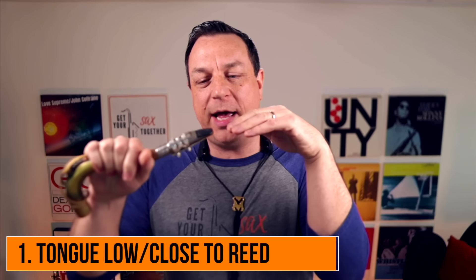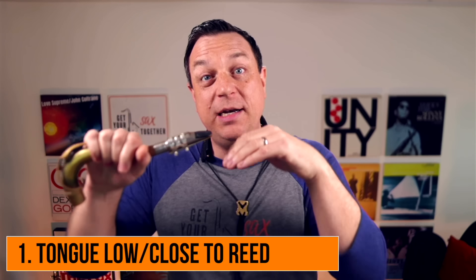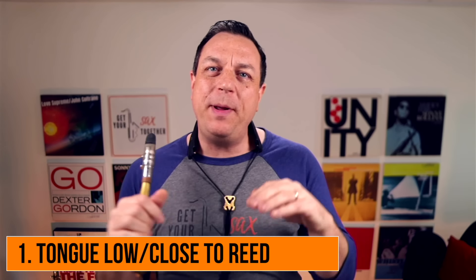You've got to check out the full video, but just to quickly recap: as a generality, the tongue actually gets lower and closer to the reed as you go higher — almost like going underneath the reed. A lot of people will tell you to arch your tongue and make that E sound to get Altissimo. But what Mark has observed is that as you get higher and higher, the tongue gets flatter and flatter, and actually gets closer and closer to the tip of the reed.